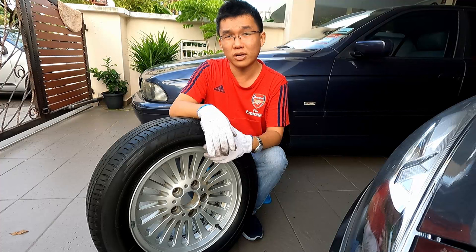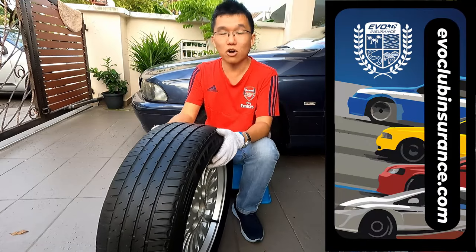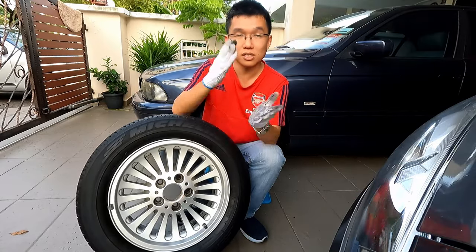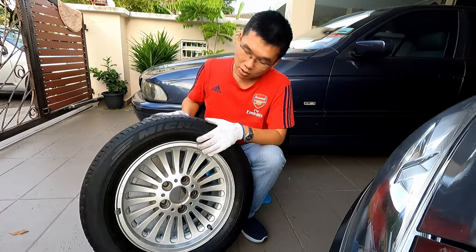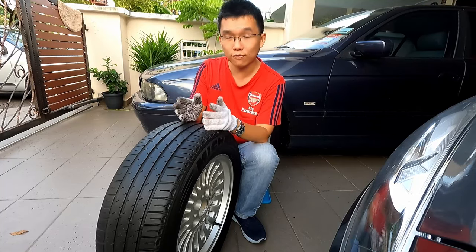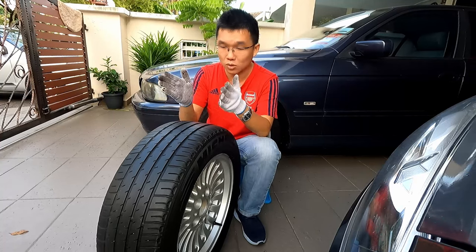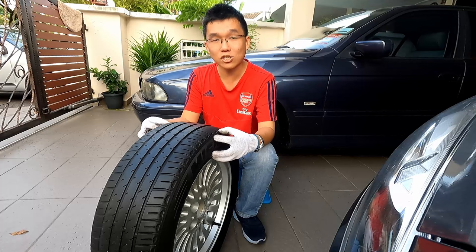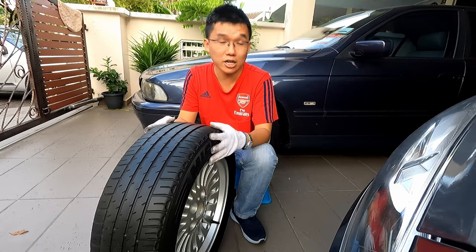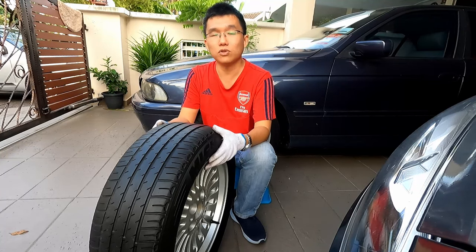Besides diameter, the width of the rim is just as important. Width increases in half-inch increments: 5.5, 6, 6.5, 7, 7.5, and so on. You need to refer to charts because the rim width determines the tire size that should fit it. This wheel, for example, is seven inches wide, and according to the guide you can fit anywhere between 195 to 225 section tires. Always refer to your tire shop for the best fit.